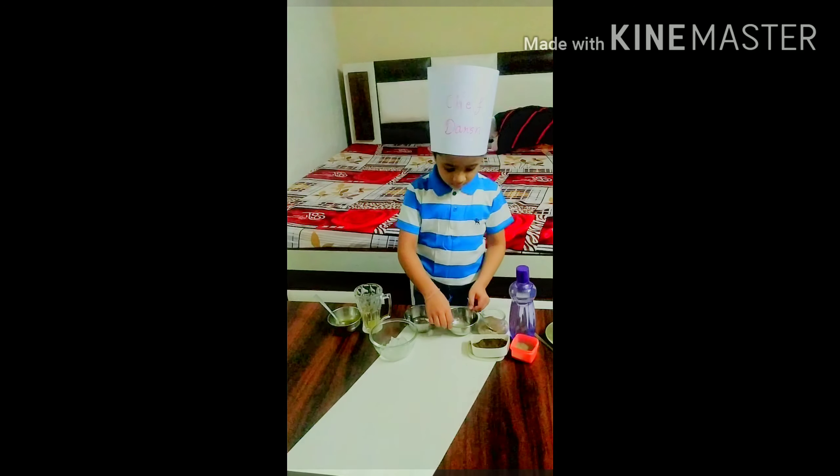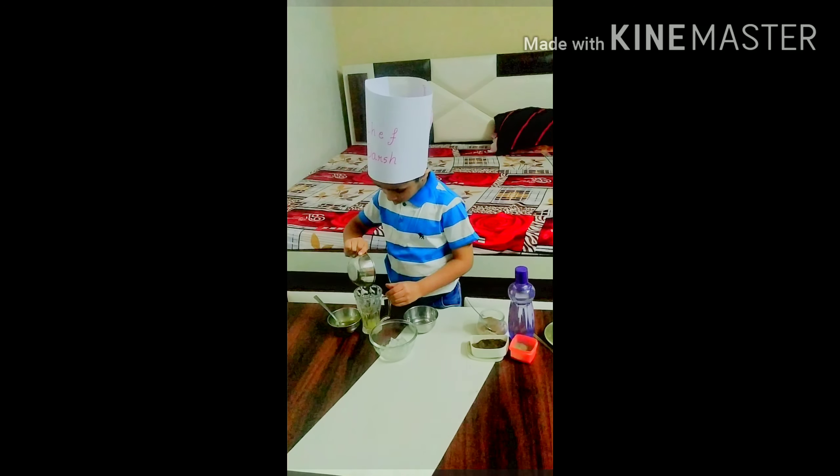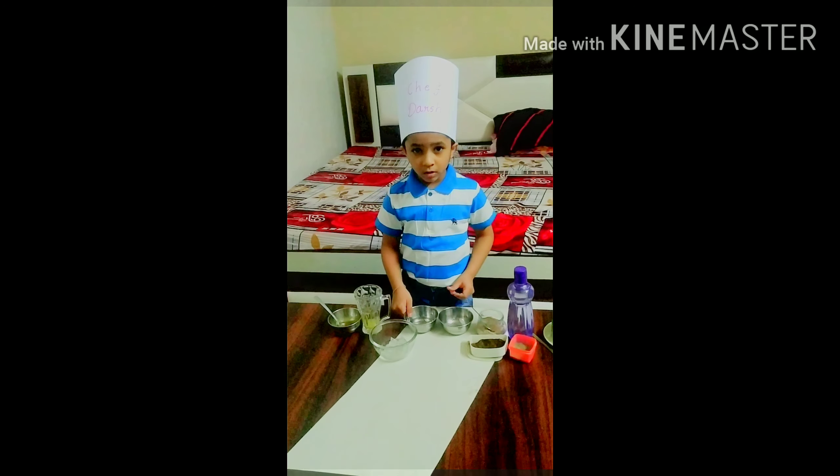Then, we will take some lemon juice. Now, we will take sugar syrup.